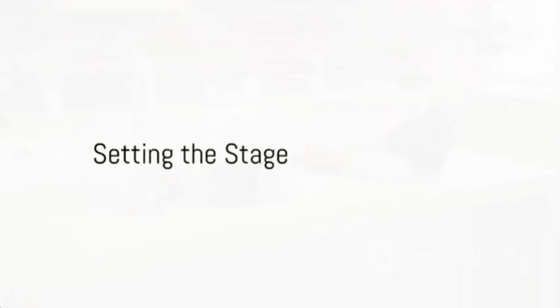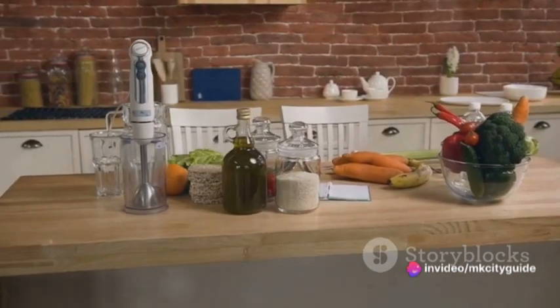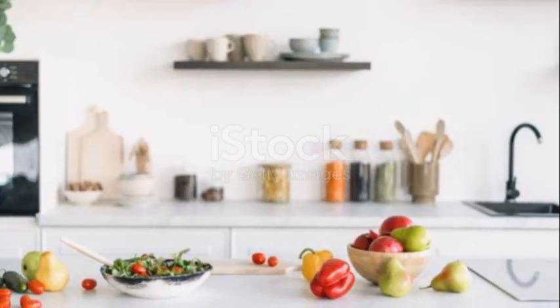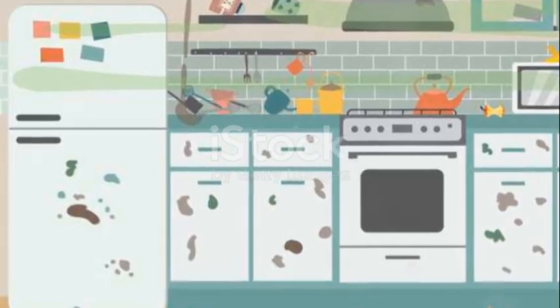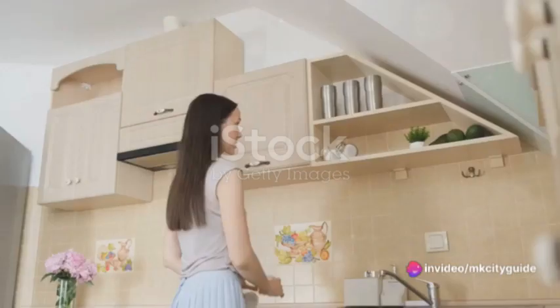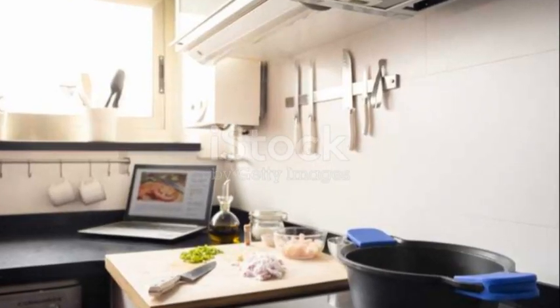Before we begin, ensure your kitchen is a calm and inviting space. The environment you cook in greatly influences your ability to be mindful and present. A clean, well-organized kitchen invites serenity and focus, allowing you to fully immerse in the cooking experience. Imagine the difference between a cluttered, chaotic kitchen and a neat, orderly one — in which would you rather cook? Take a moment to tidy up, put away dishes, clear the countertops, and organize your cooking utensils. This isn't just about cleanliness; it's about creating a space that enhances your focus and reduces distractions.